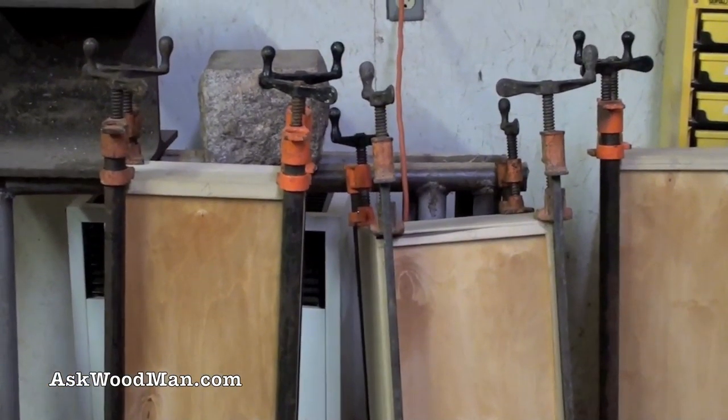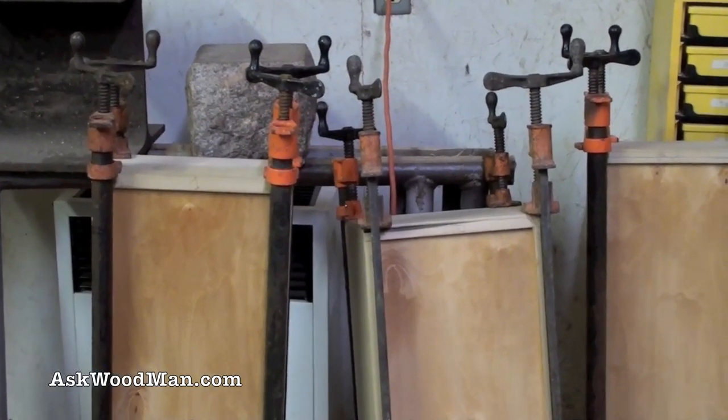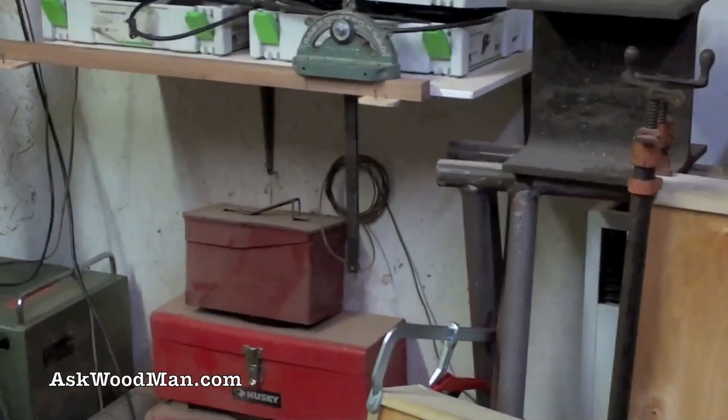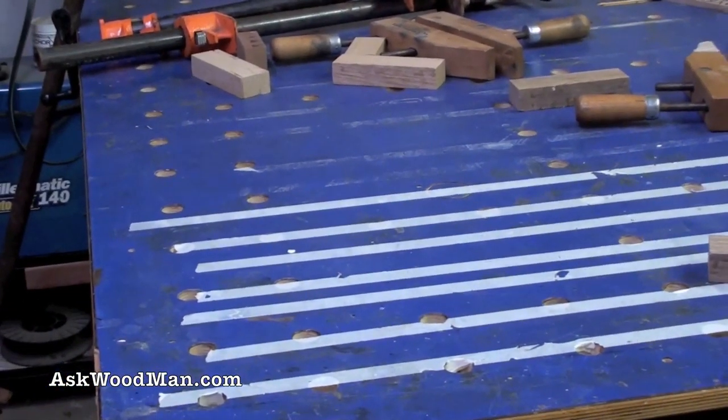That just kind of always bugs me. What it is, is that the wood moves a little bit after it's milled up — you know, temperature changes and stuff. But poplar is so easy to just pull it back into flatness again, and then the glue will hold it.